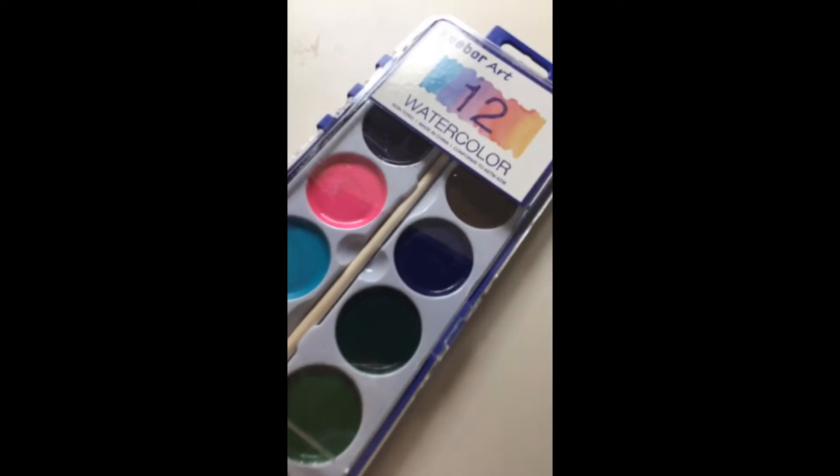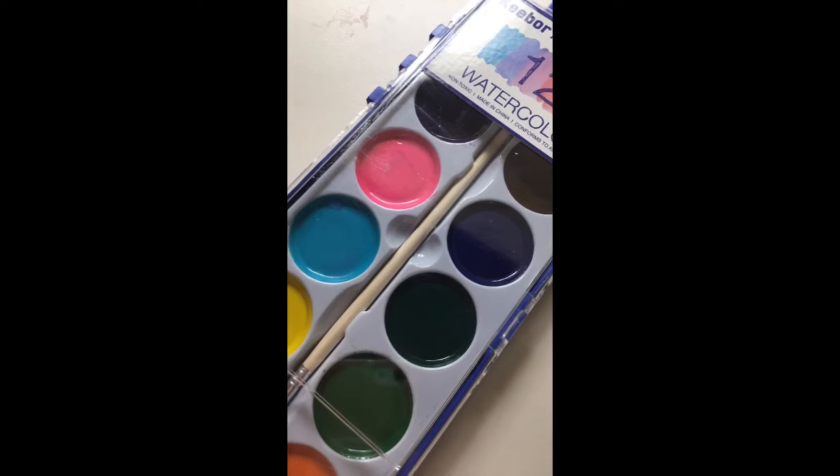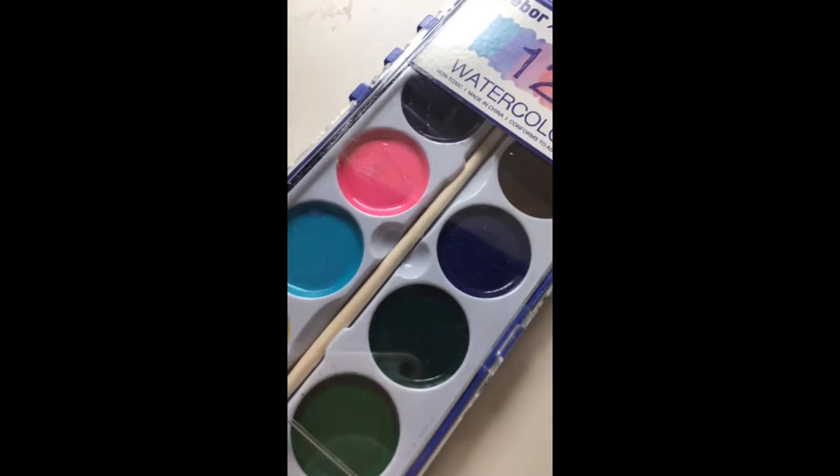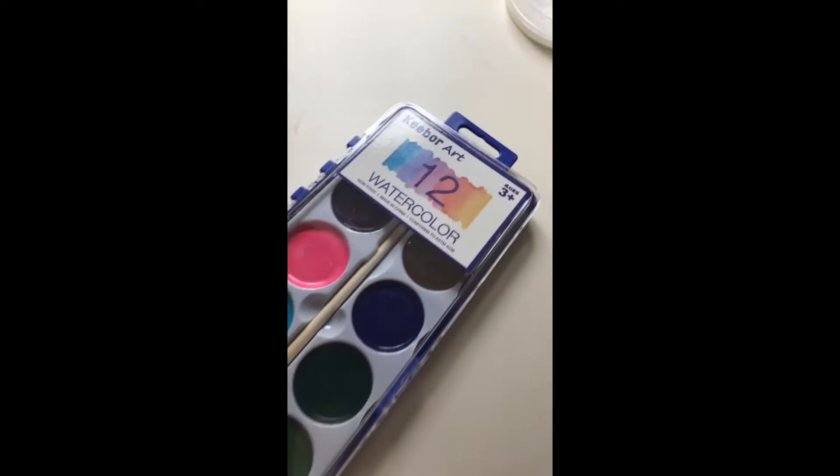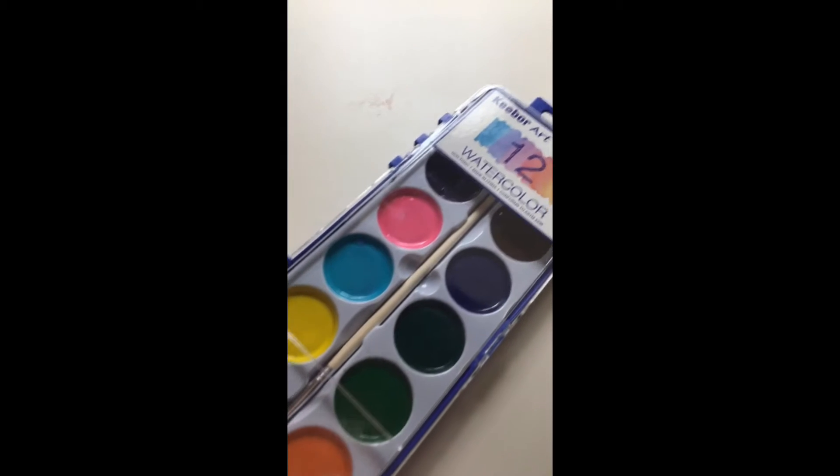Today I'm gonna be showing you guys how to make watercolor salt art. The first thing you'll need is a basic watercolor set. It doesn't matter what type of watercolor set this is. The watercolor set only needs to have the basic colors.